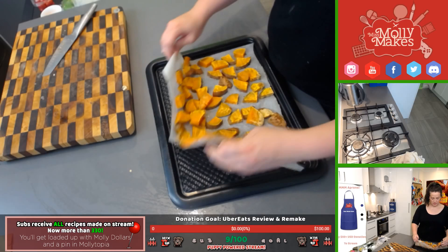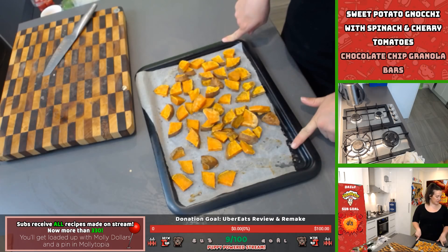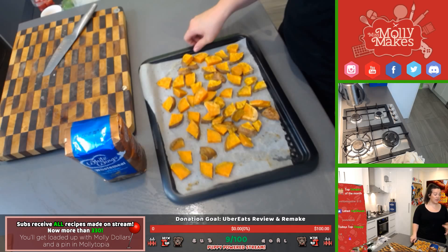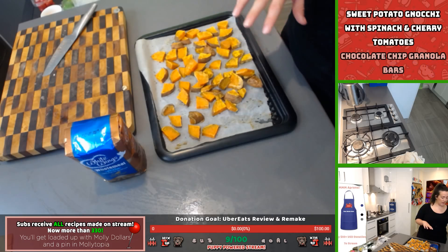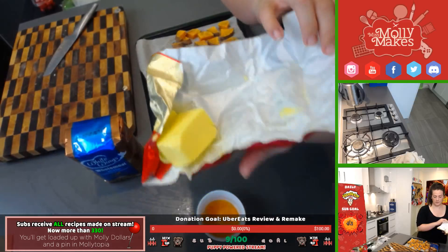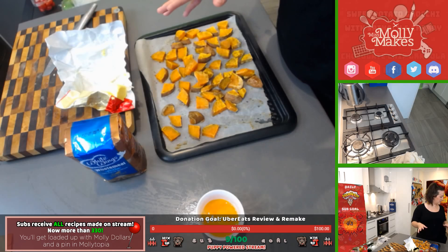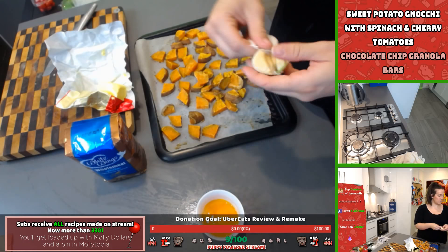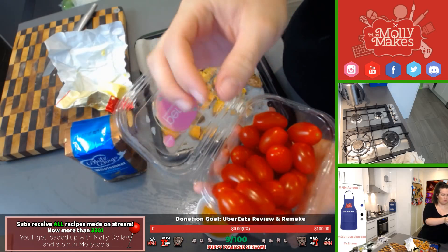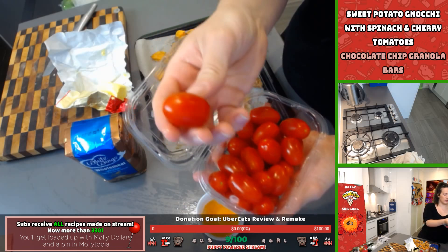We've got garlic cloves, cherry tomatoes — look how beautiful and glossy they are — and we're going to serve the gnocchi with a light basil tomato chili sauce. We'll cook the gnocchi in salted water and then pan-fry them. I've also got some jalapenos for a bit of chili heat, or you can use red chili. You could use kale but we're going to be using some spinach today. I'm going to get some sage out of the garden if I can find it, or we can just use basil, which is really nice too.